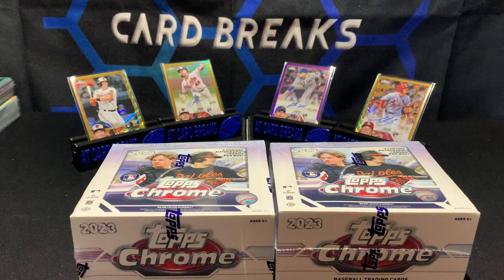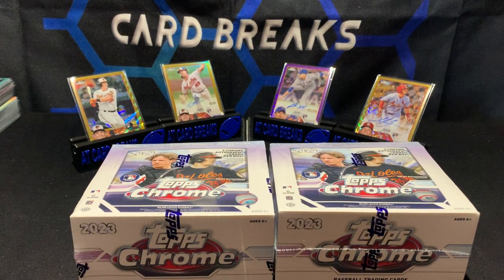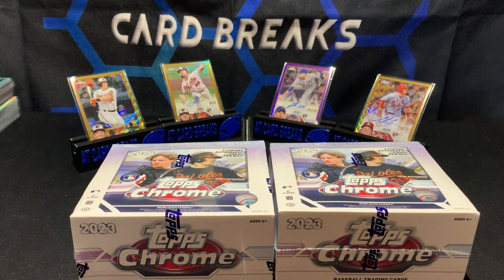What's going on YouTube, Tim from AT Car Breaks back with another video. Today we are going to be opening two of the relatively newly released 2023 Topps Chrome Baseball — these are the jumbo boxes. I ordered a case pre-ordered at a pretty decent price, and I had an email from eBay saying I can't do breaks anymore, so I decided to just rip this one myself.